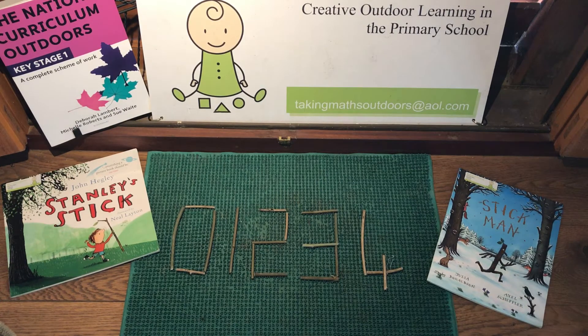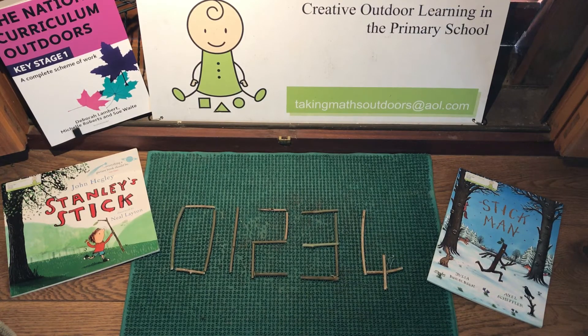You might like to start this activity with a book, for example Stanley's Stick or The Stick Man. Collect sticks and cut them to size. This is an ideal opportunity to learn how to use secateurs, or for smaller sticks you can use scissors.